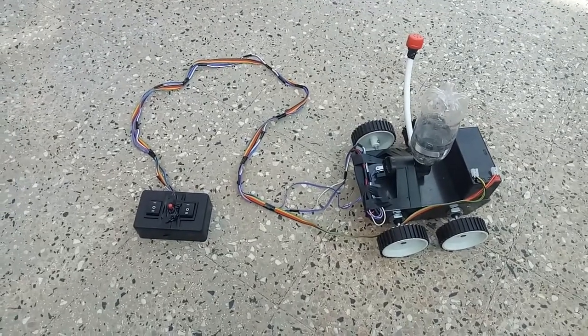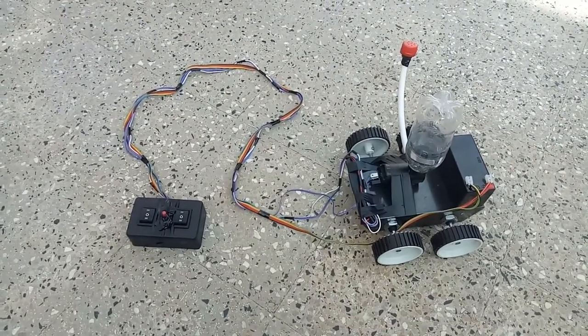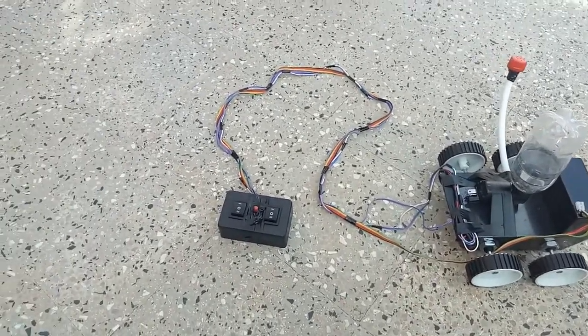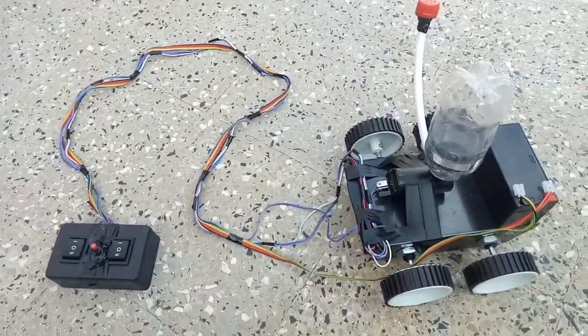Hi guys, you are watching a robot which is a fertilizer sprayer robot made by us. The purpose of this robot is to overcome the problems of farmers.